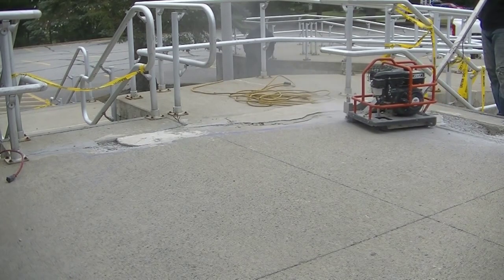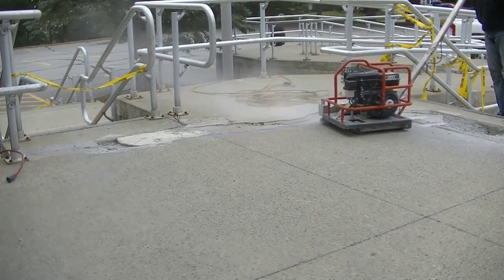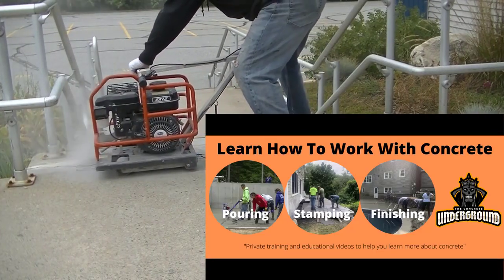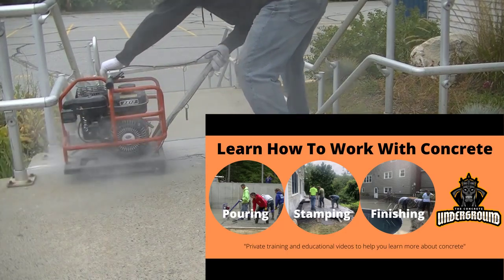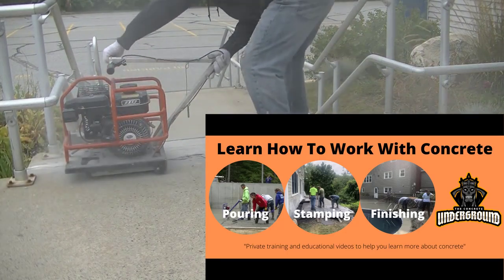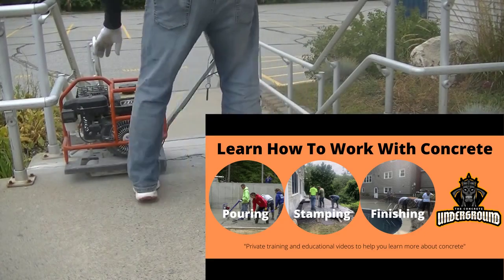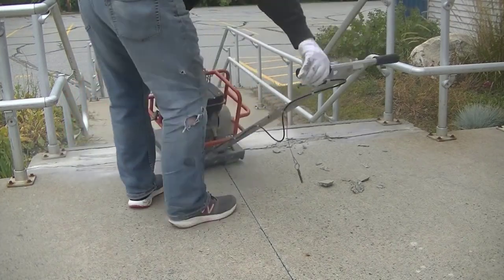What we're going to do is saw some straight lines so when we go to repair the concrete we'll have a nice straight line to match back into. And we're getting back into the good part of the concrete too. Just a quick note — if you want to learn how to pour and finish concrete and do repairs like this, this video is brought to you by The Concrete Underground; the link is in the description below.